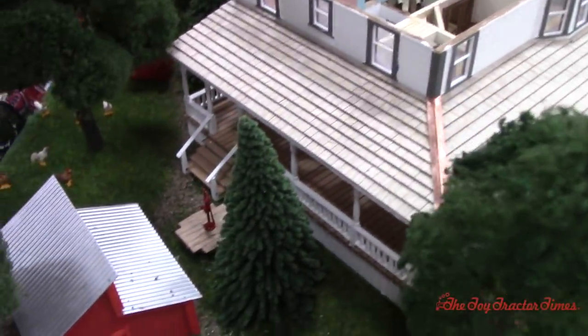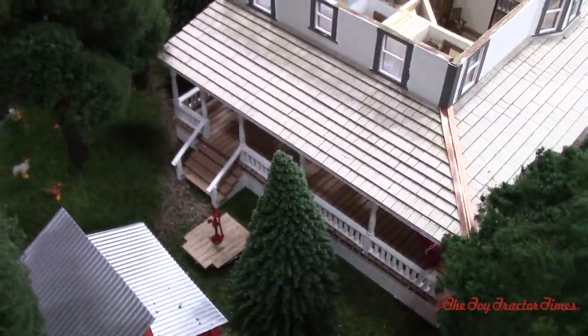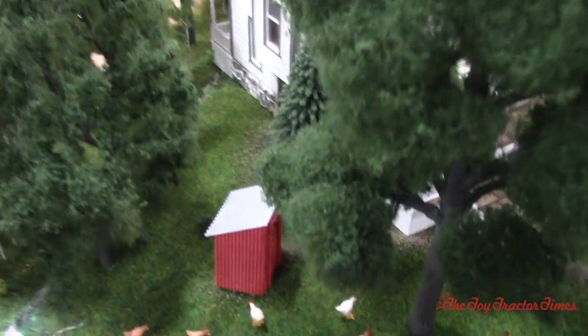We can see outside we've got the water pump, because this is set in the 1927 timeframe. We also got the outhouse.